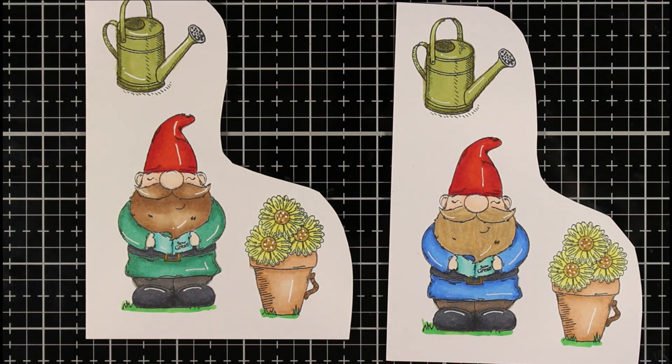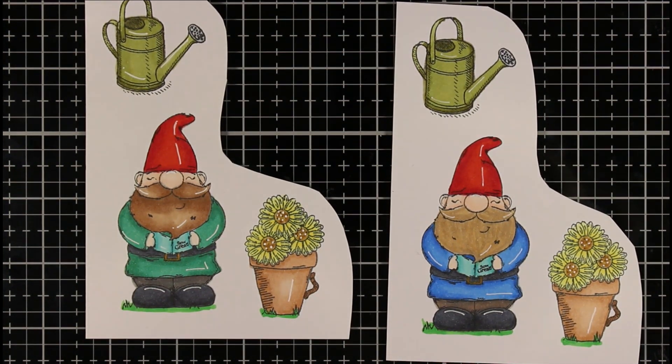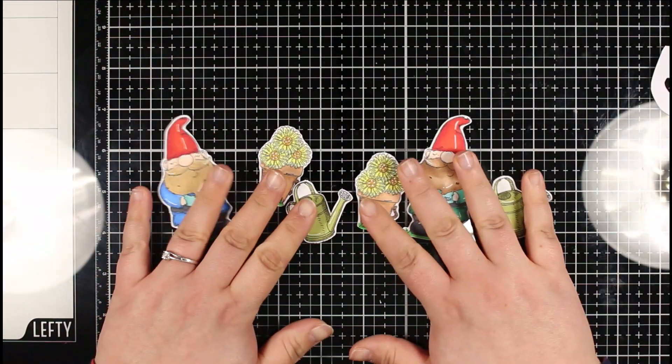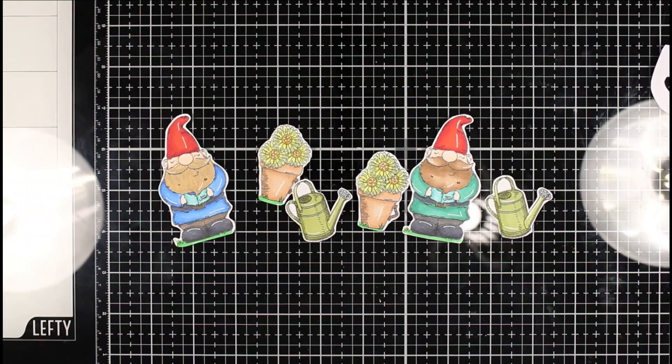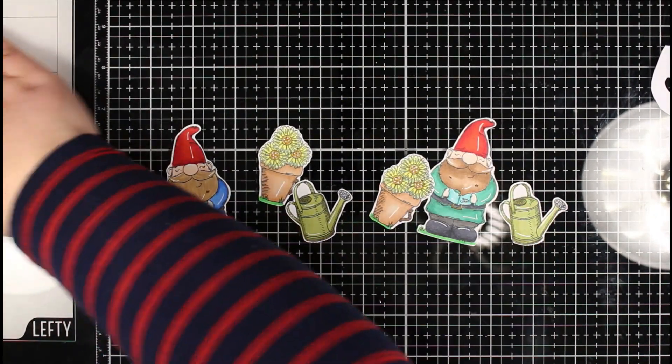Now you can see our colouring all finished. I did just do their tops in two different colours just to change up the design a little bit, but everything else was exactly the same. I then went ahead and fussy cut these with my scissors, and I think they all came out really great.